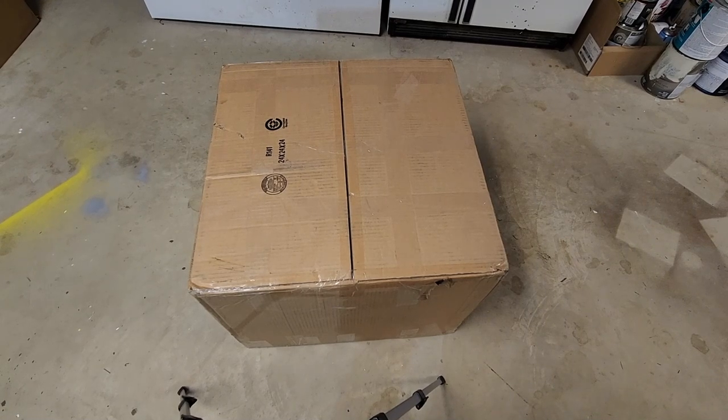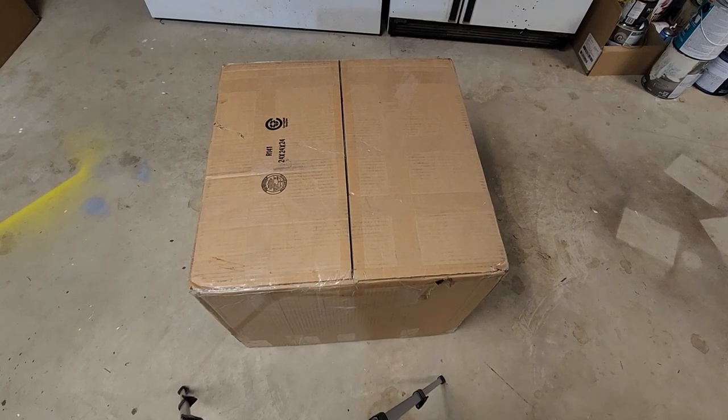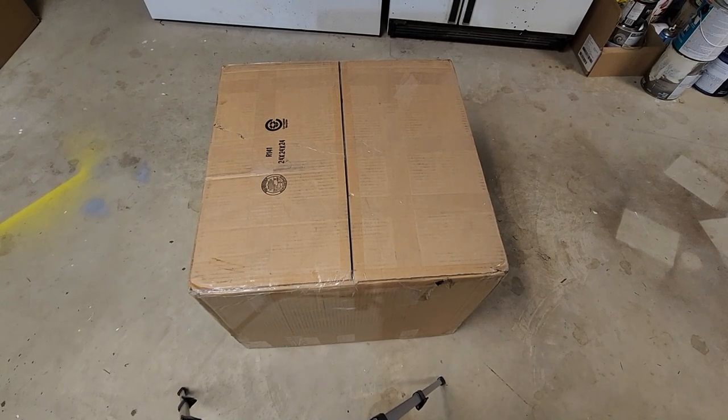Apology for the shaky camera work. The box is so big I couldn't put it on the workbench, so I just had to put it on the floor in my unfinished basement. We'll get it out of the box here and then I'll put it on the workbench.